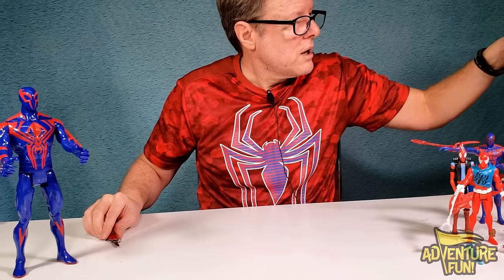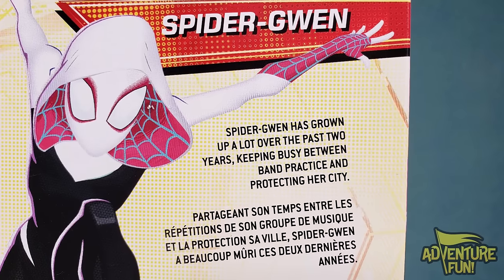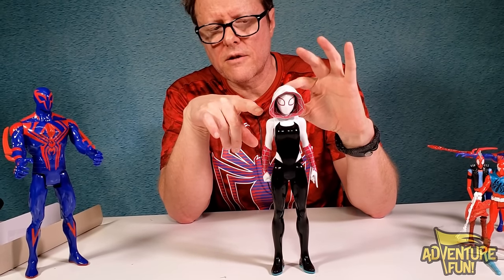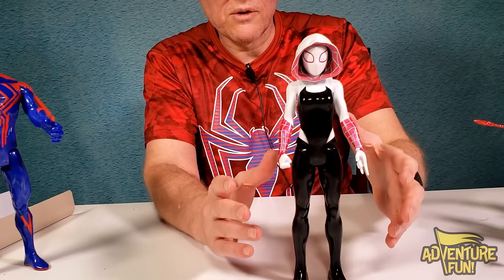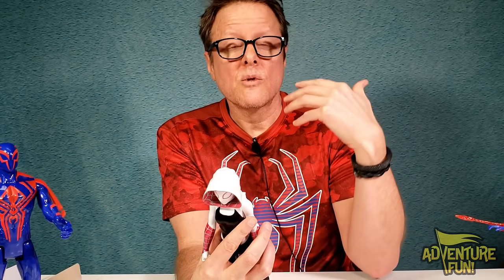Next is Spider-Gwen in the Titan Hero Series. On the back: 'Spider-Gwen has grown up a lot over the past two years, keeping busy between band practice and protecting her identity.' She moves her arms in and out, up and down. Her head won't twist much because of her cowl. Her legs move. What's interesting is on her back there's a connector port — similar to what we've seen on Avengers figures — where you can insert a chip that syncs up and triggers character-specific voices or sounds.